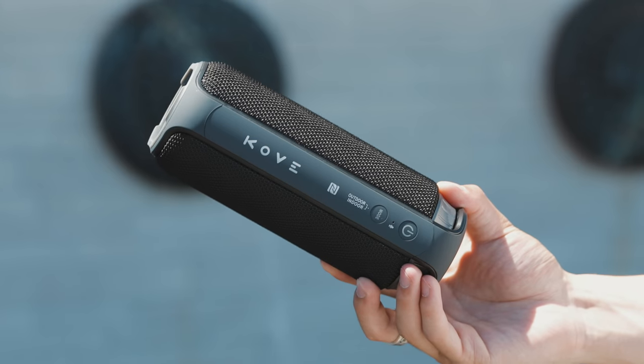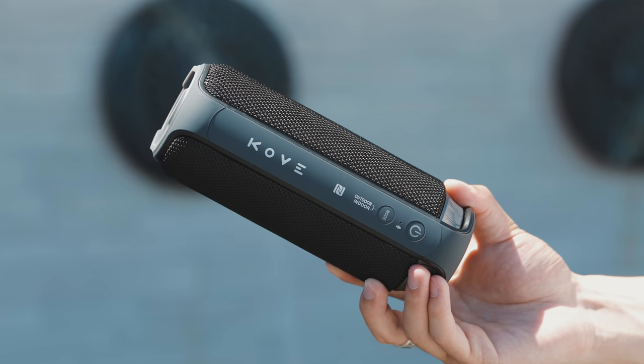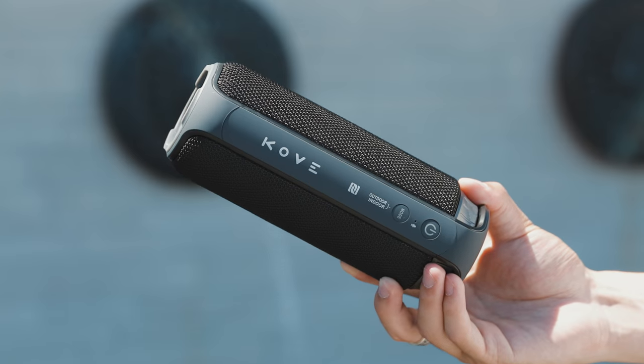The 4000mAh battery gives you up to eight hours of listening, which is pretty standard for a Bluetooth speaker of this size. It definitely isn't the best looking speaker out there but it's very simple in design and very durable, and for a Bluetooth speaker with good sound quality that is going to be the main priority. You can check it out via the link down below with a coupon code, and I'd like to thank them for sponsoring this video.